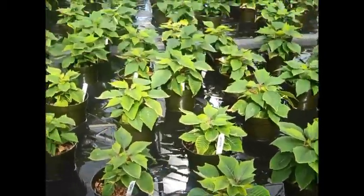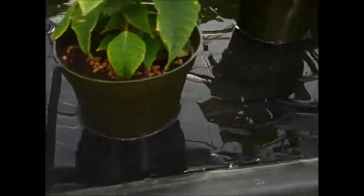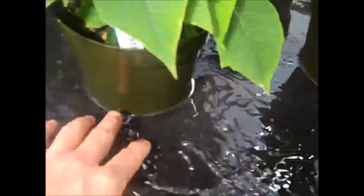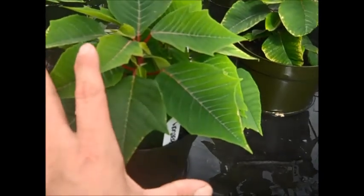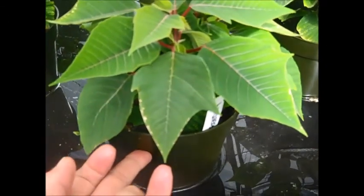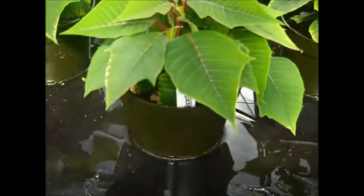Here are our poinsettia plants — a little less than 200 — and they are on a capillary tray. It's a regular expanded metal table covered with a heavy pond liner material, EPDM, and then a piece of weed fabric to hold moisture. I just ran these tables, so you can see about a quarter to half inch of water on the table. The key is getting it nice and level. For poinsettias, we don't want water on the foliage, especially as the bracts start to develop, so watering from below lets water move up through capillary action through the peat and perlite media.